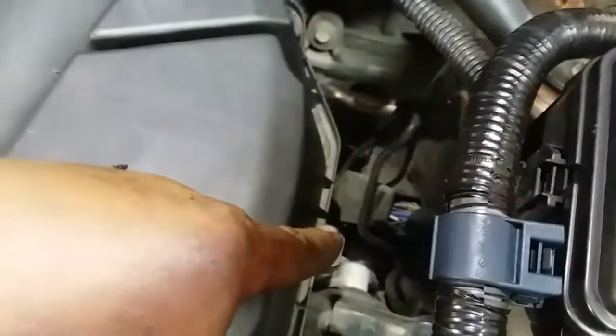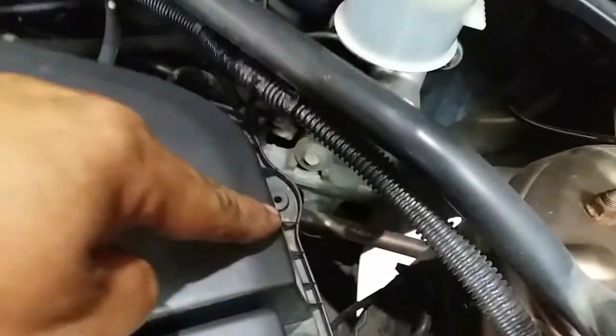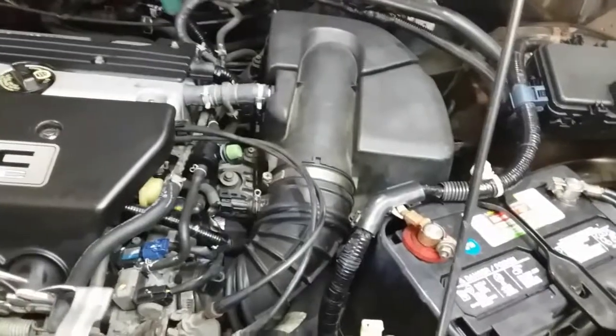We're going to use a Phillips screwdriver to remove this screw, this screw, that one's gone, this screw, and this screw. So let's go ahead and remove all those.